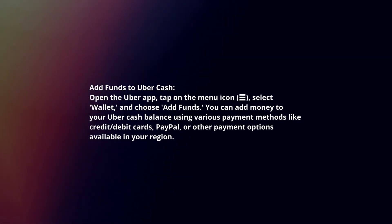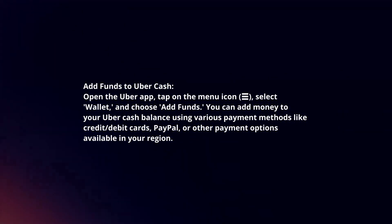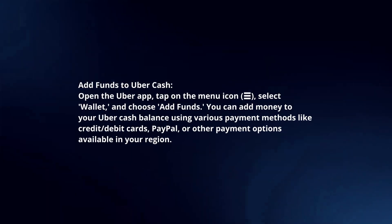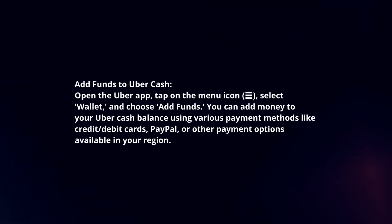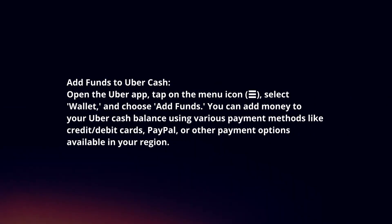Add funds to UberCash. Open the Uber app, tap on the menu icon, select wallet and choose add funds. You can add money to your UberCash balance using various payment methods like credit or debit cards,